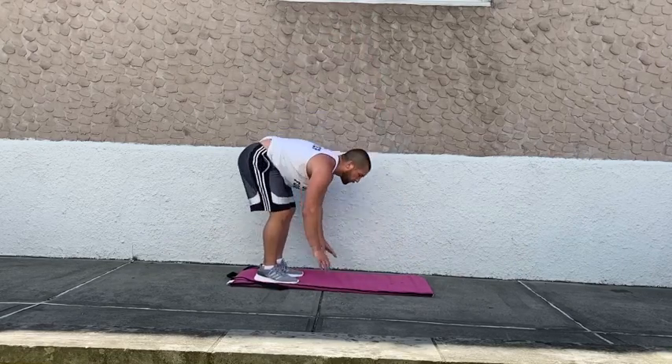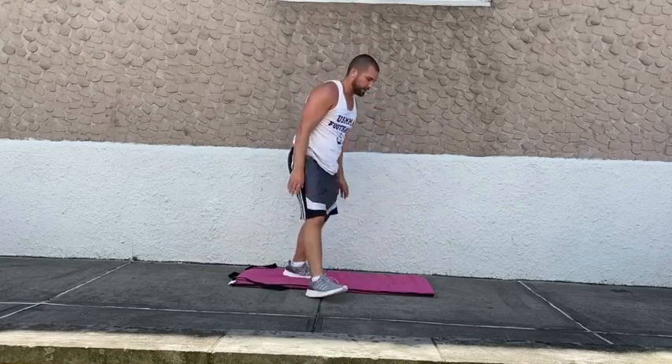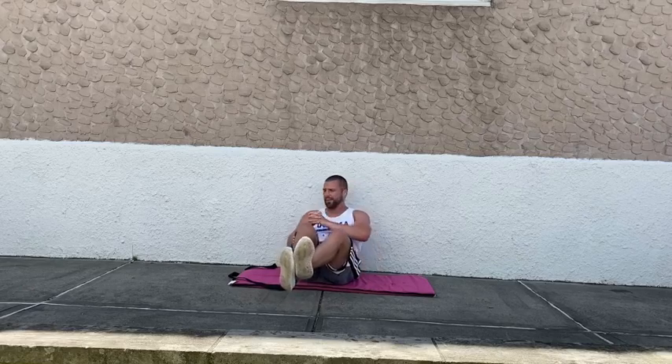Going to rushing twists in four, three, two, and one — down to the deck. Rushing twists, keeping those feet off the deck, rotating nice and slow. Should definitely be fatigued after those burpee push-ups.